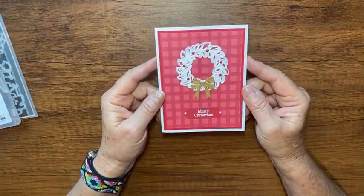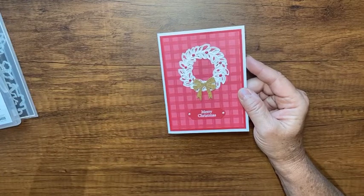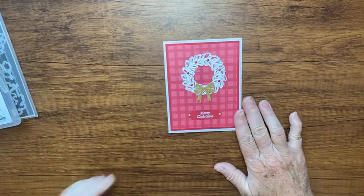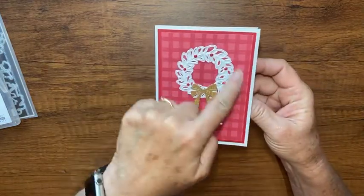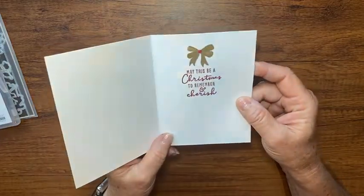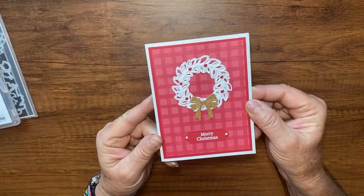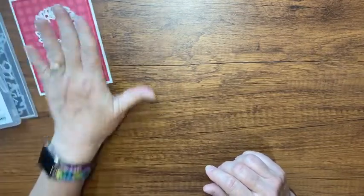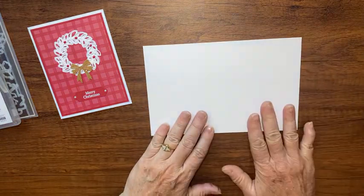Here's the card we're going to make today. I'm in a swap tonight with my upline's team called the Kindred Inkers. You can see I used the wreaths and the bow from the die set, with the little 'Merry Christmas' from the stamp set. Let me show you how I made this card using all the products from that suite.